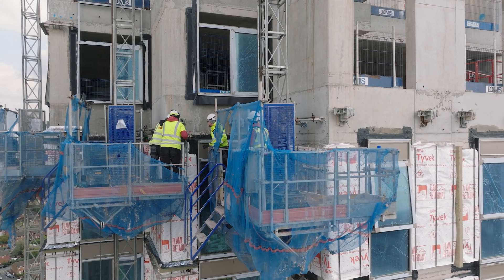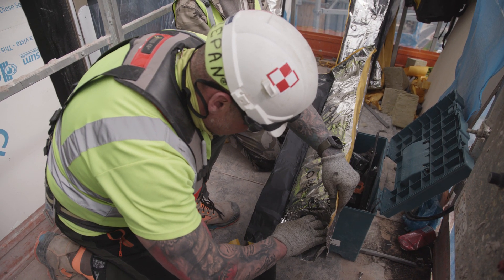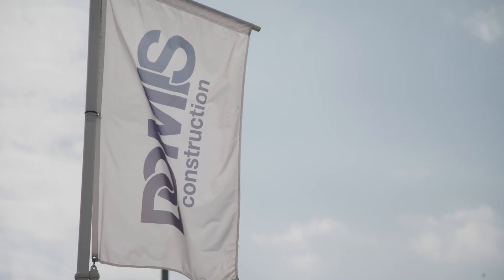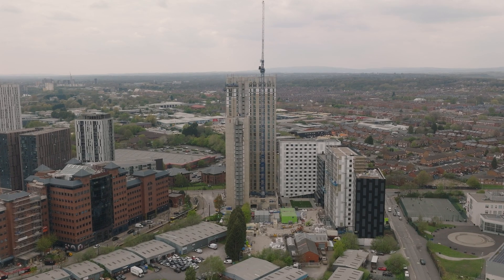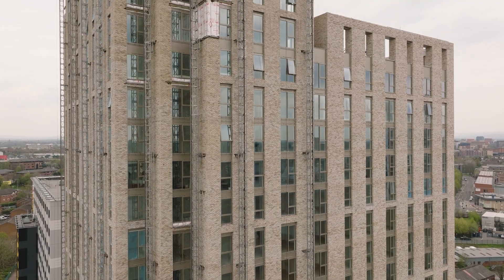That speed of installation and lack of engineering work from the workshop on site was really important to these guys. It's had a massive positive impact on the programme for this particular scheme. It's good to see that they're doing a smashing job, pulling it through brilliantly, and looking at the skyline over Salford it's nice to see a big bricklayer project going up.